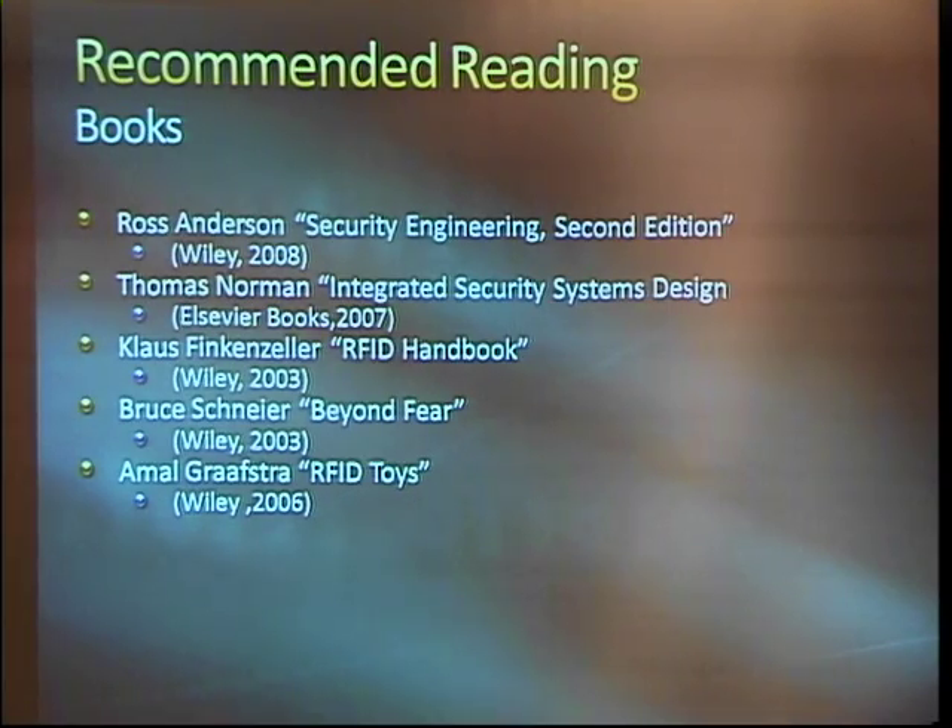I highly recommend this book, Security Engineering by Ross Anderson. This really has everything from physical security to building secure embedded systems to secure networking. Pretty neat stuff. And the last book, on the bottom, there's some interesting projects in there that you can implement as just a hobby, hacker-type RFID toys.